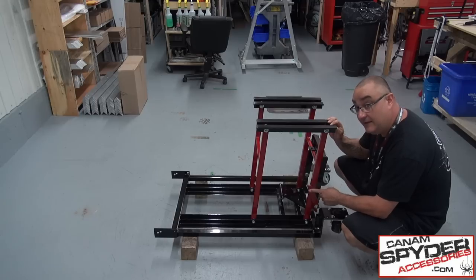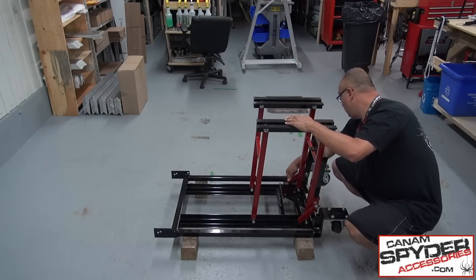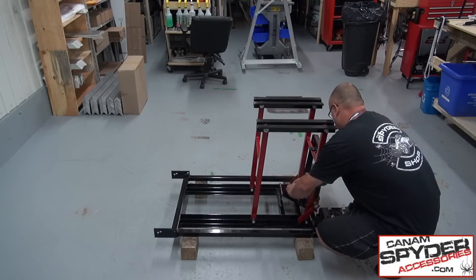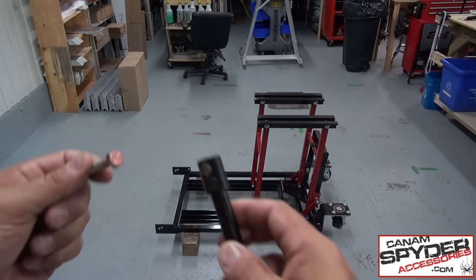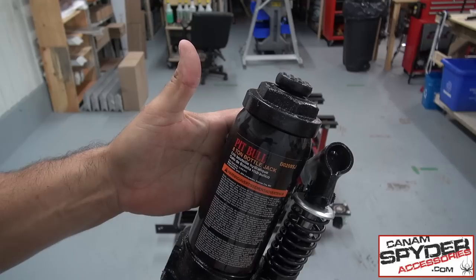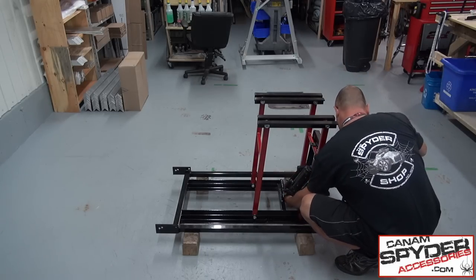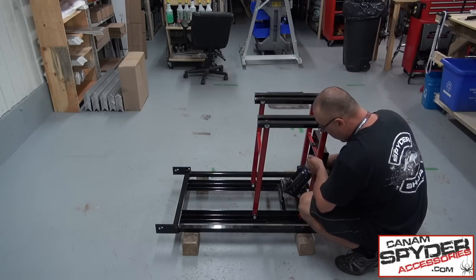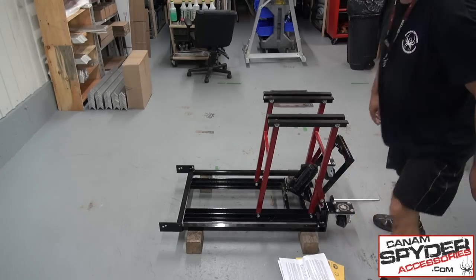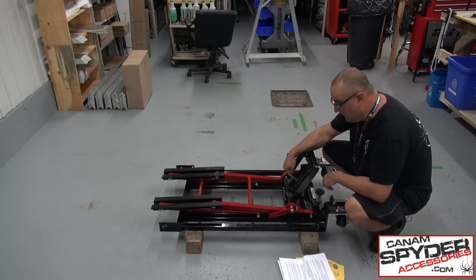For this step we're going to take the security arms and bring them down on both sides. Simply remove these two bolts right here — the bolts need a half-inch socket. Now it's time to put the cylinder in; you want the Pitbull logo towards the wheels. For this next step, we're going to bring the red part down, but you want to keep the black part right here up.